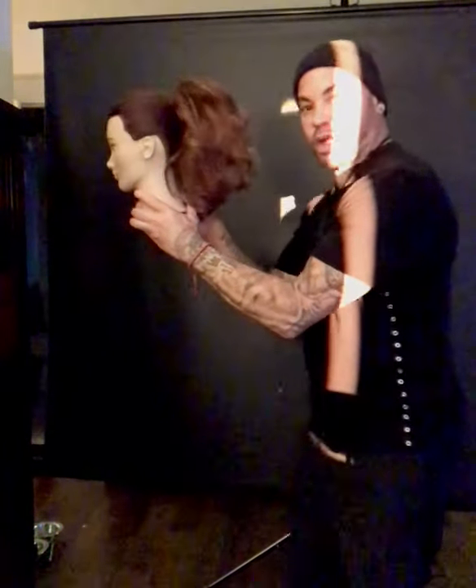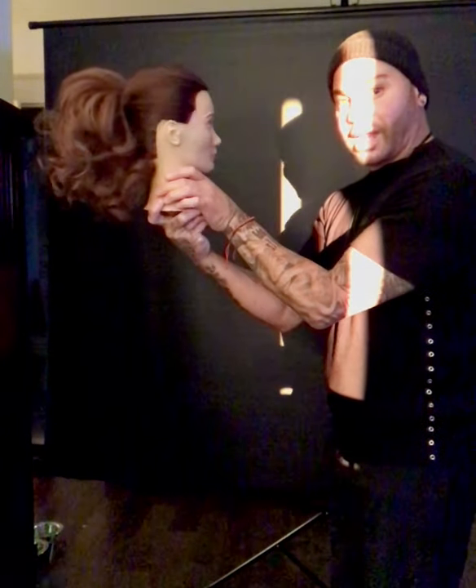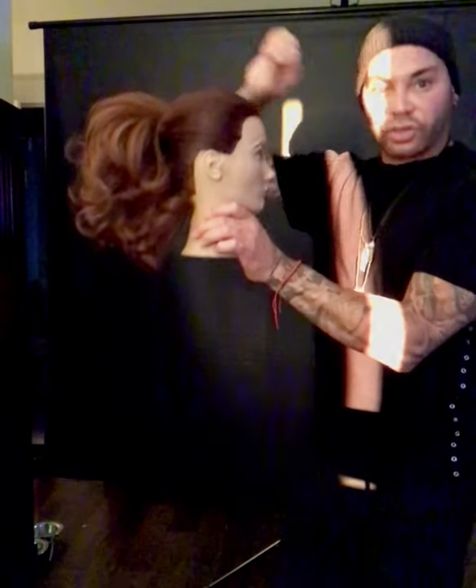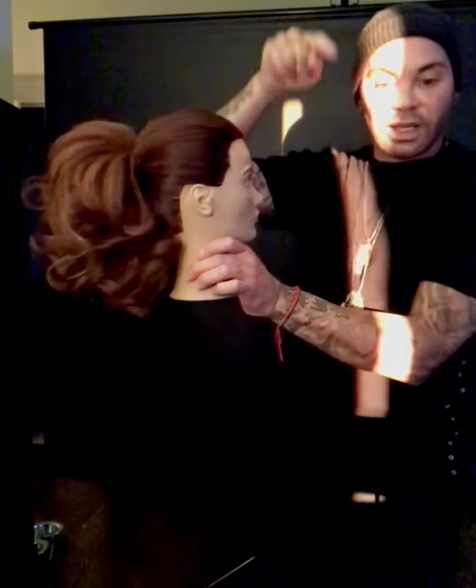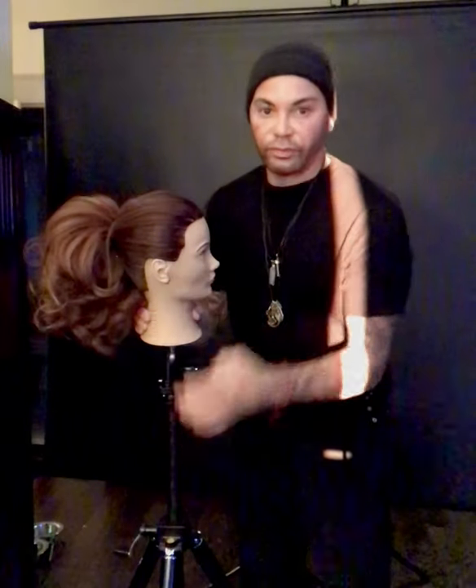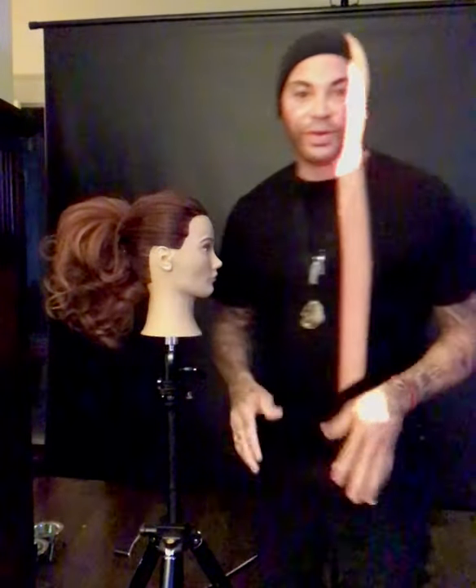And then we have that voluminous ponytail so you can see it from a distance — you can picture that walking the runway with a really cool lot of hair there. You can get all that by doing that weaving technique using the GHD crimper. Thanks guys, I look forward to seeing you. Peace out!